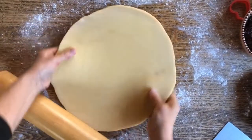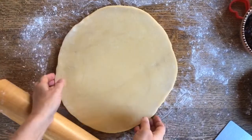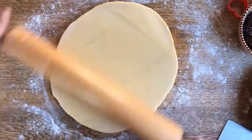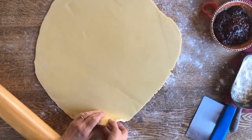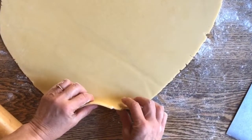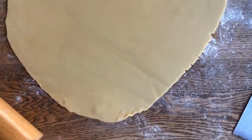Although I have dusted the table with flour, I'm still going to rotate it — not only to keep it from sticking to the table, but also to be able to evenly roll it out. Let's look at the thickness. It's a little bit less than a fourth of an inch, but you need to remember that they're going to be doubled up, so this is about the right thickness.